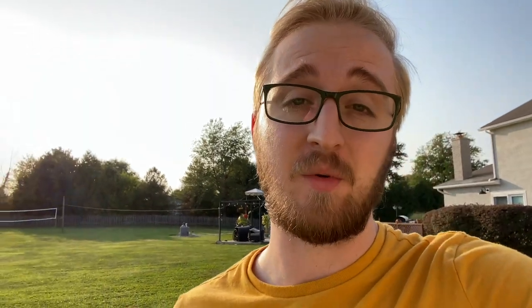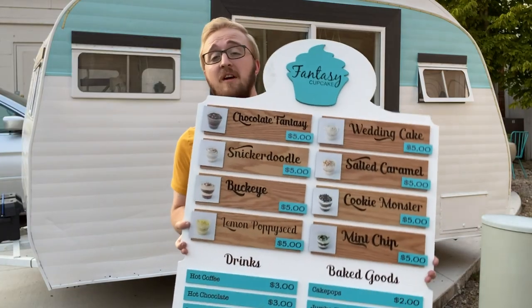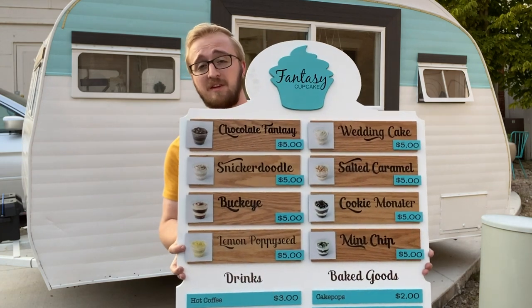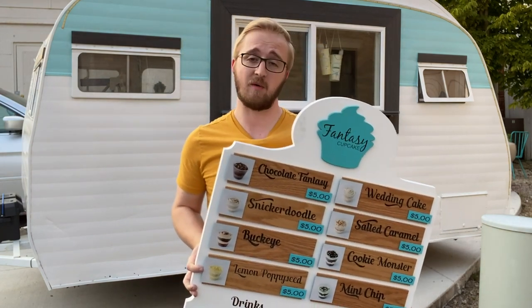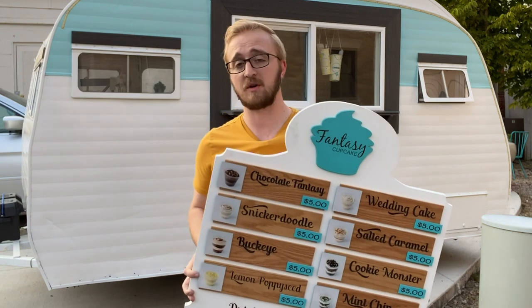I just got the menu board finished up and now I have to go install it. I'm loading everything into my car to head over to the restaurant — I'm kind of in a rush because they actually have a show tomorrow. I just got back to Fantasy Cupcake with a freshly finished menu board and I think it looks fantastic. I can't wait to get this installed. First, I need to go ahead and install the French cleat, so let me get working on that.